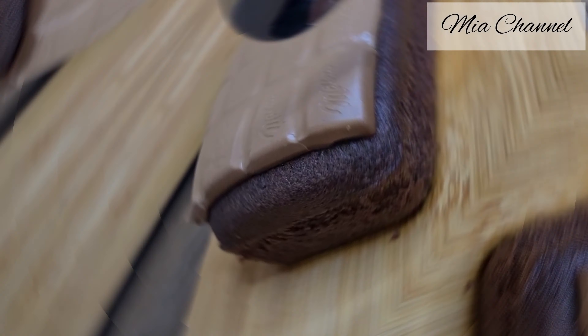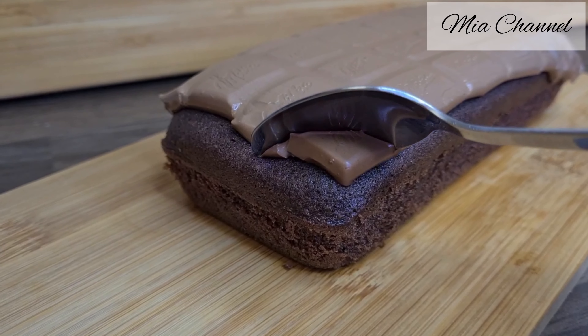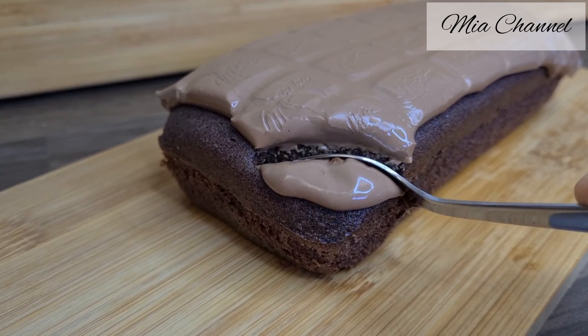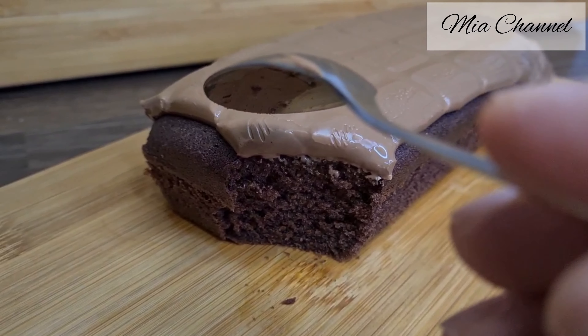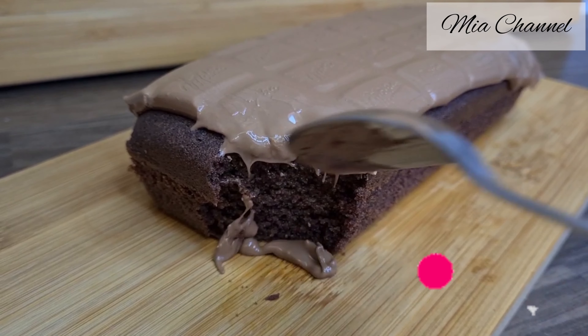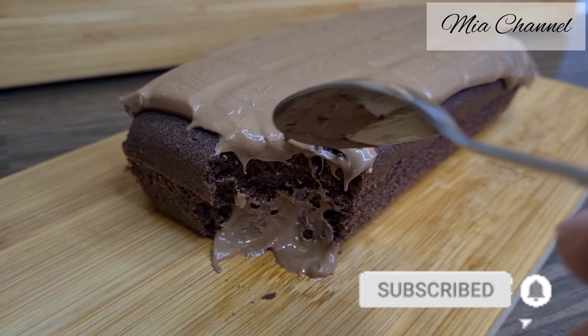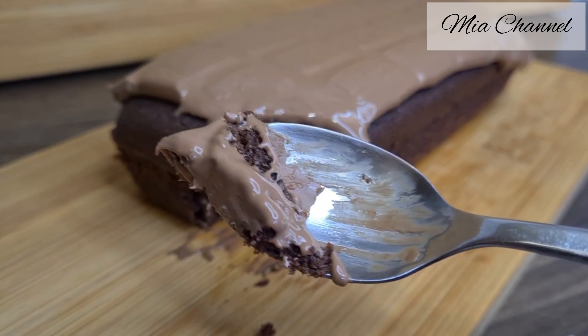And here's your amazing and delicious Milka chocolate cake, ready to serve in less than 30 minutes! I hope you enjoyed today's video — if you did, don't forget to like it and subscribe for more. Thanks for watching, see you in my next one, bye bye!